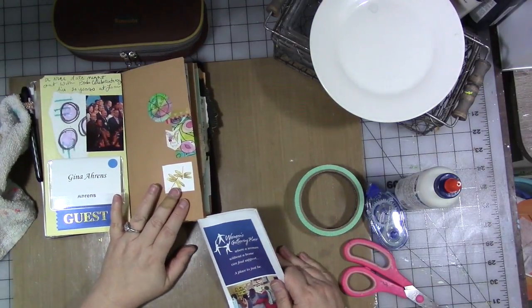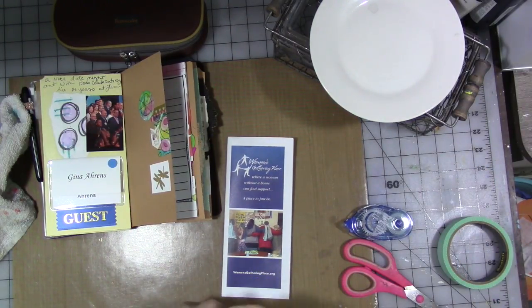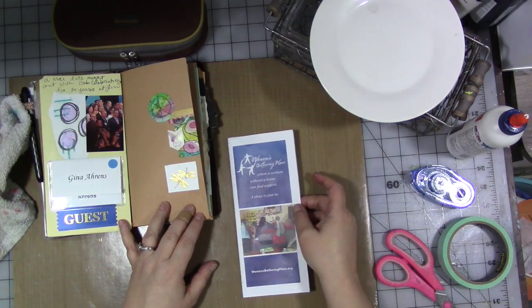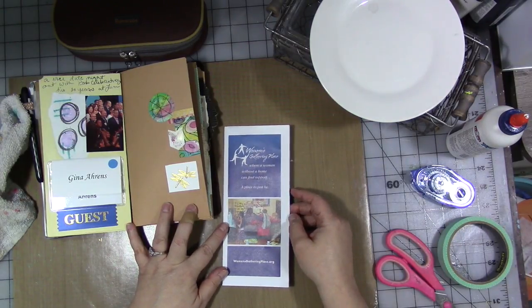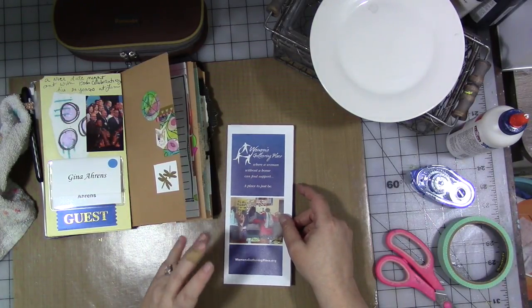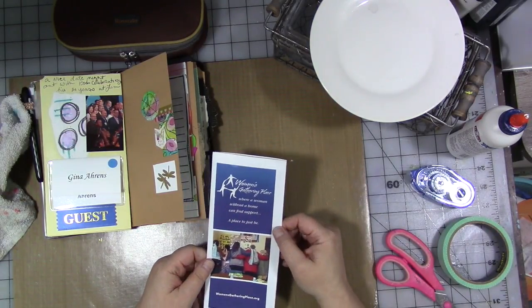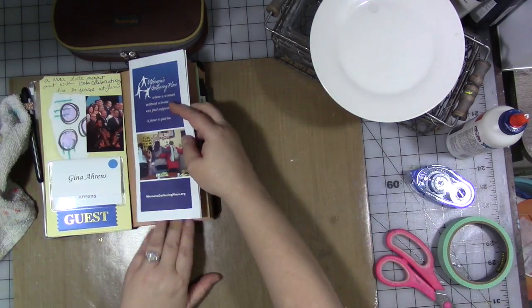One of the other things I did real early on this month was I took a bunch of surplus paint and art supplies — things I'm not using that I don't care for, some of which I bought in the early days of starting art journaling. They were still good but I wasn't using them. I took them down to a place here in San Jose run by First Presbyterian Church on 4th Street called the Women's Gathering Place, and I also took toiletries to them. We're getting ready to remodel our two bathrooms and had a lot of toiletries that were perfectly good. I made a large donation, which felt really great, and I picked up this brochure about them on my way out. So I want to add this in.